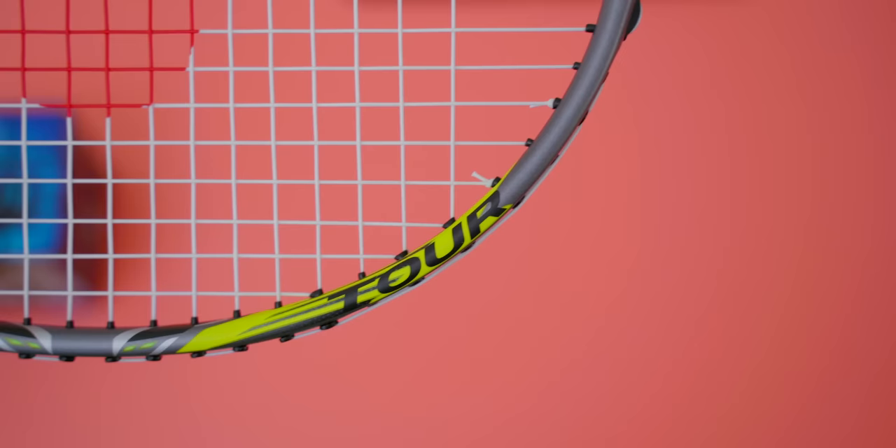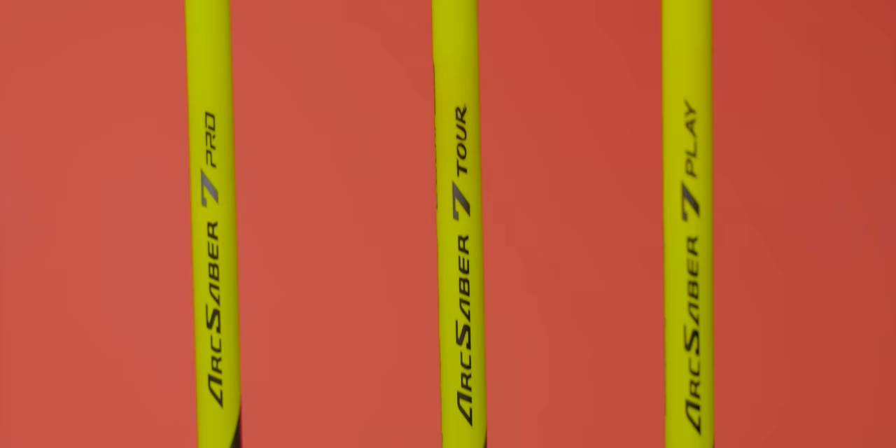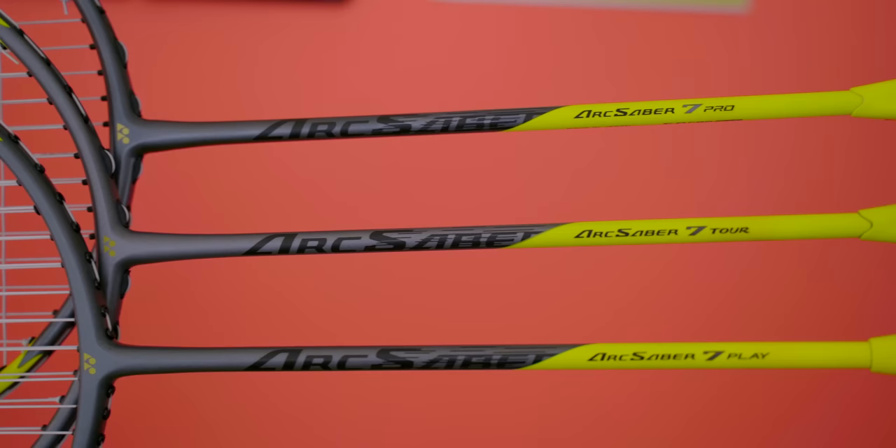Looking at the rackets visually, they all share the same colour scheme across all three with the grey and yellow. It may not show up well on screen after YouTube's compression, but the Pro had the darkest grey of the three. The tour turned out the lightest in grey, but these differences are very minor — you probably won't even notice them in store. All three rackets also have the Arc Saber label on the shaft, right way up on one side and upside down on the other — pretty quirky.